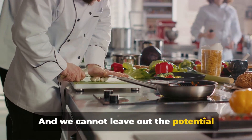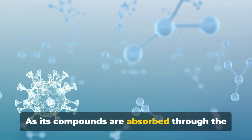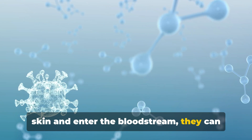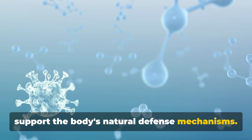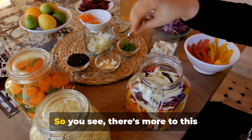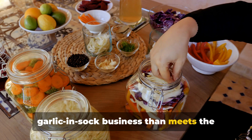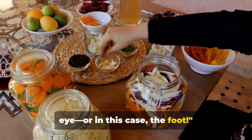We cannot leave out the potential immune-boosting effects of garlic. As its compounds are absorbed through the skin and enter the bloodstream, they can support the body's natural defense mechanisms. This can help ward off infections and keep you feeling healthy and energized. So you see, there's more to this garlic-in-sock business than meets the eye — or in this case, the foot.